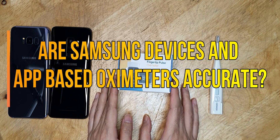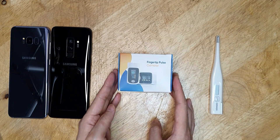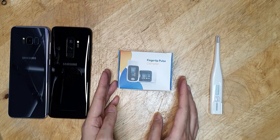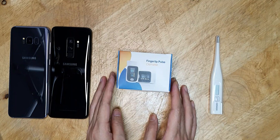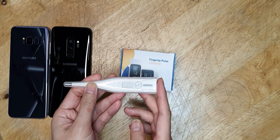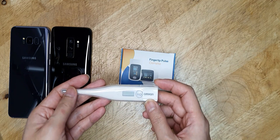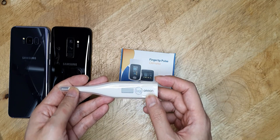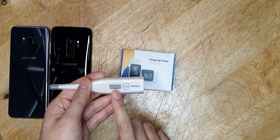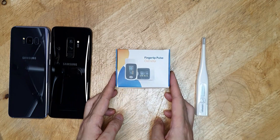In my last video, I covered the fingertip oximeter for measuring the SpO2, or the oxygen level in your blood, which is supposed to be an indicator of the coronavirus illness seriousness. I will reiterate my advice that we should be using the thermometer first to detect your body temperature, because body temperature is one of the most important symptoms of coronavirus illness. We should stick to the thermometer first, and if you get many symptoms of COVID-19, then you can measure the blood oxygen level.